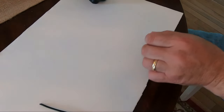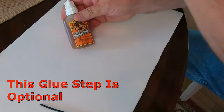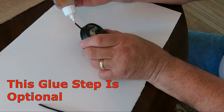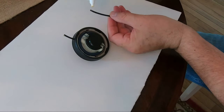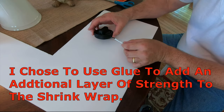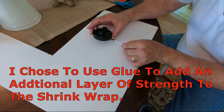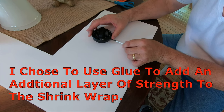My choice here is not to use a fast-setting super glue as it can dry brittle. Rather, I'm going to use a slow-setting glue to allow for more strength and flexibility. Touch a small amount to each end of the lanyard. With the shrink wrap in place, position the two ends together. This glue requires a two-hour cure time.